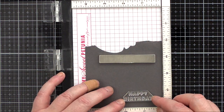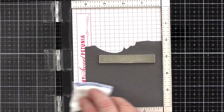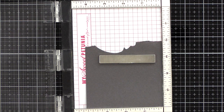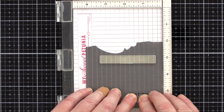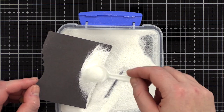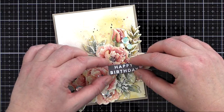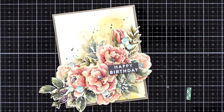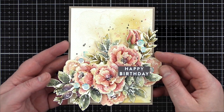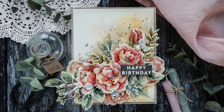I must admit that the sentiment for this card was a bit of an afterthought. I was so invested in the watercolouring that the sentiment was the last thing on my mind. However, when I got to this point I realised I needed to add something, and when I looked at the options in the Beautiful Flowers set I picked the birthday greeting as I send more birthday cards than anything else. I treated a piece of slate card with an anti-static powder bag and then stamped the sentiment in clear embossing ink before sprinkling on embossing powder and heat setting. I trimmed the piece to a banner and added it to the card with foam adhesive. I also wound a little silver thread around my fingers and added that under the sentiment banner for added interest.